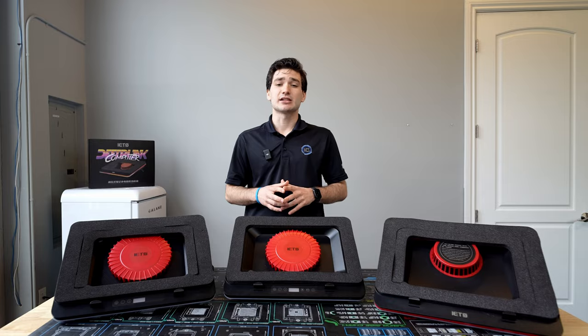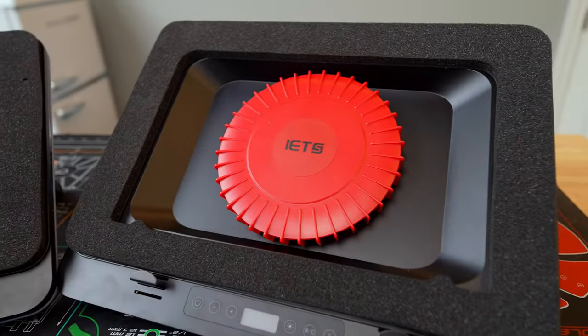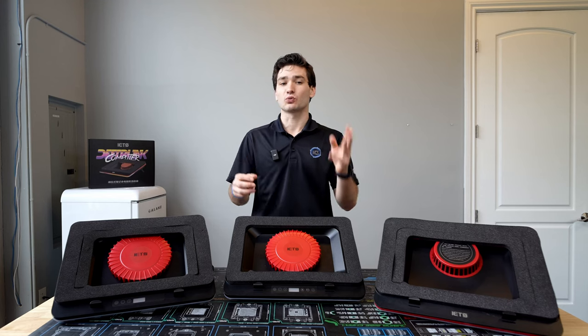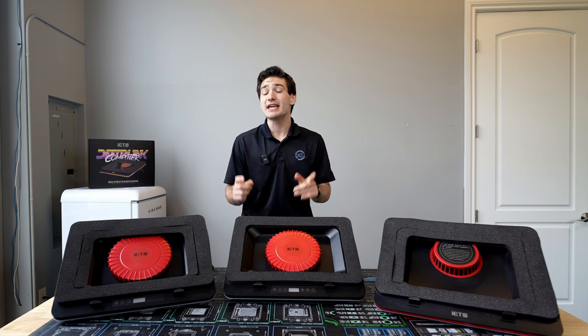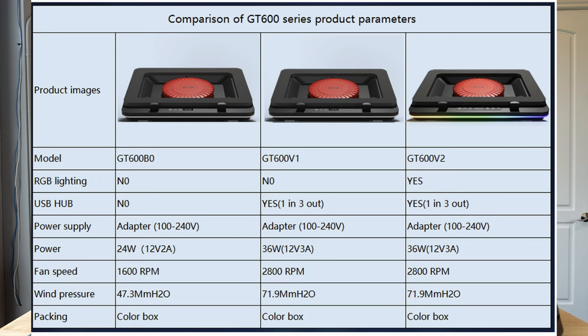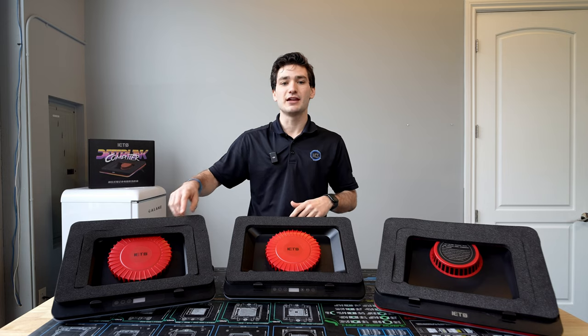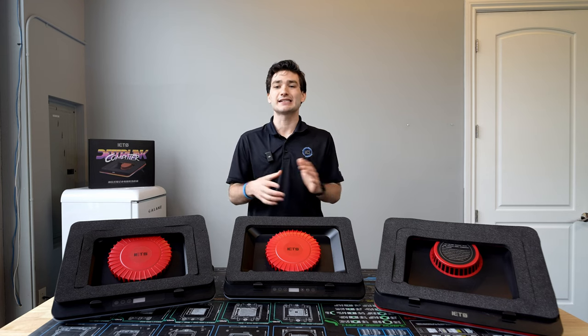Let's talk about the GT600 series of laptop coolers, as IETS actually released three models, two of which I have here for testing today. The main differences between these three models consist of three things. First, the max fan RPM: starting with the basic GT600, designated the B0 model, which runs a single fan at 1600 RPM.